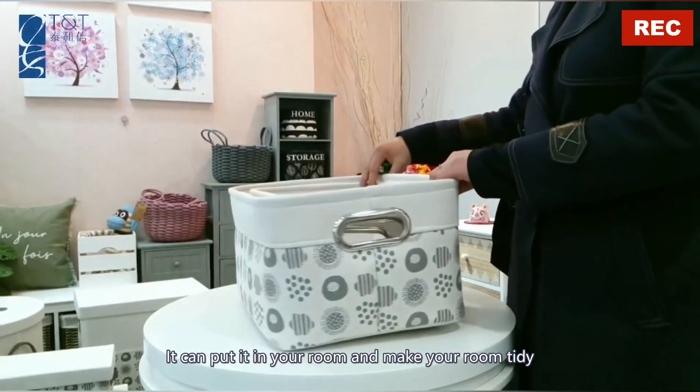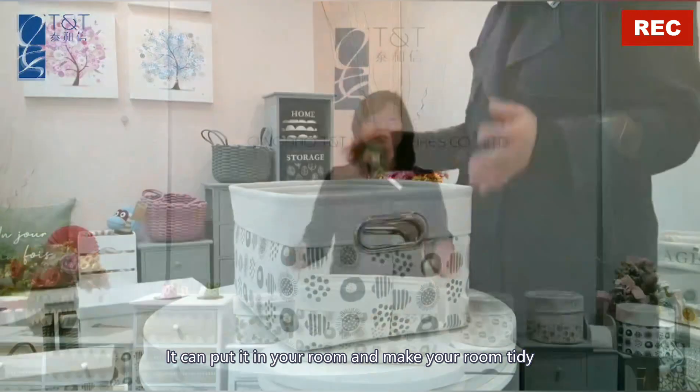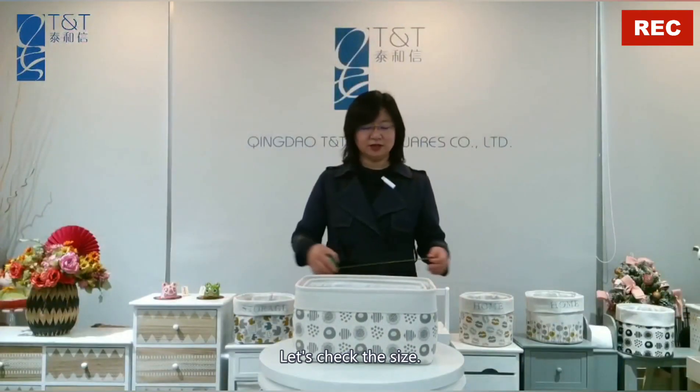It can be placed in your room to make your room tidy and organized. Let's check the size.